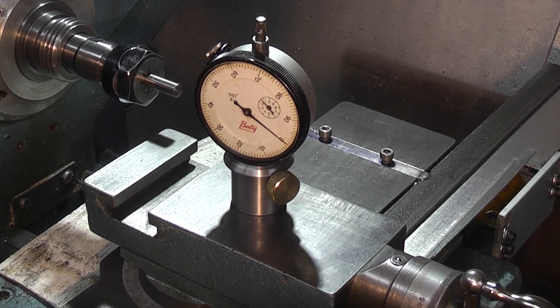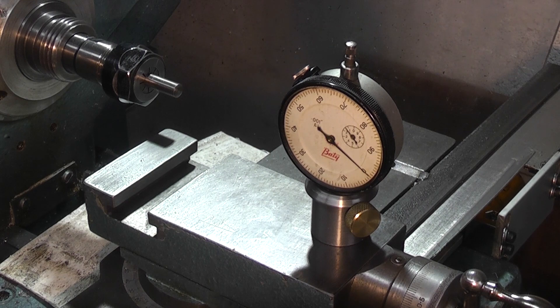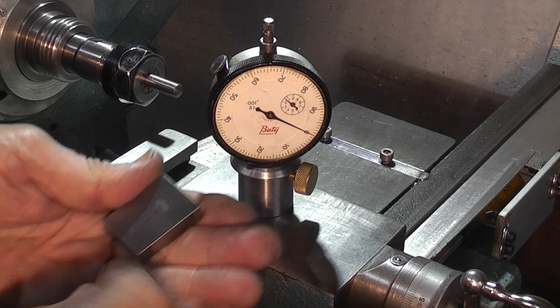When I was in the tool room we used to call them slip gauges. Some of the older tool room people called them Joey blocks because they were made by Johansson — I think he was the first person who made a set of slip gauges or gauge blocks. Now they tend to be called gauge blocks.